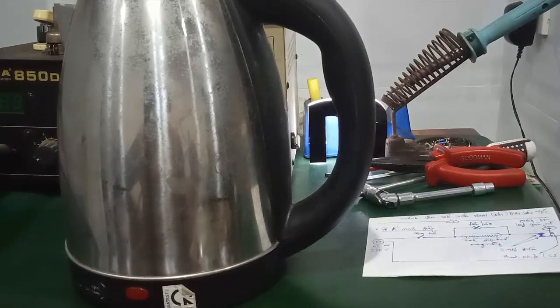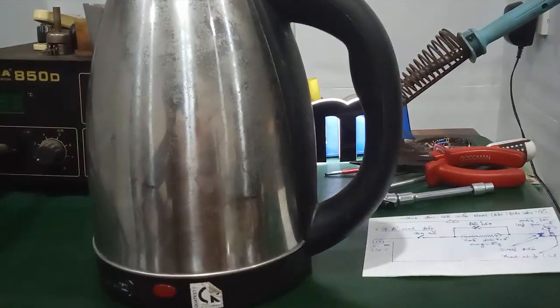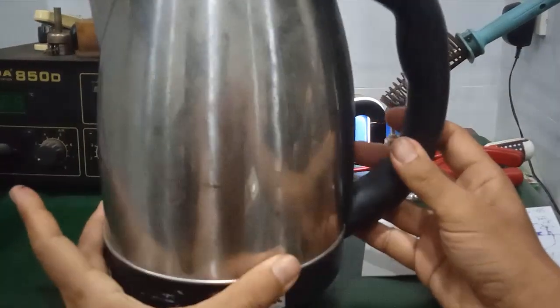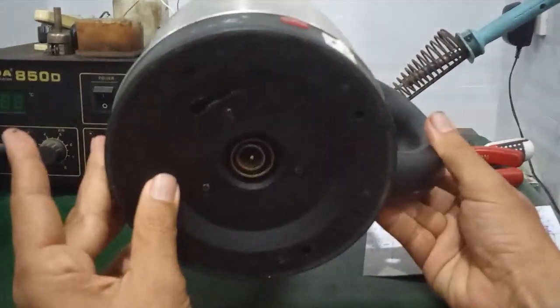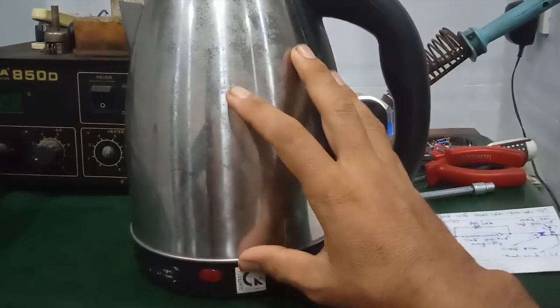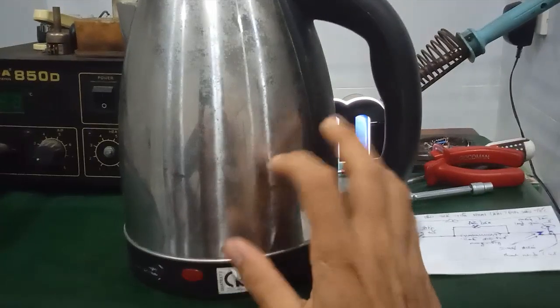Chào các bạn. Trong video này mình sẽ hướng dẫn các bạn cách sửa một cái bình đun siêu tốc hoặc là cái ấm đun siêu tốc. Đây là một vật dụng rất hữu ích trong gia đình. Tuy nhiên nó có một số hư hỏng rất đơn giản. Trong video này mình sẽ hướng dẫn các bạn cách kiểm tra sơ bộ nhanh chóng và khắc phục được hiện tượng bình đun siêu tốc bị hư.